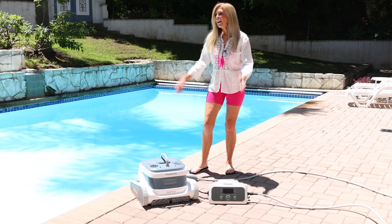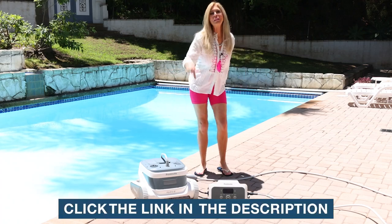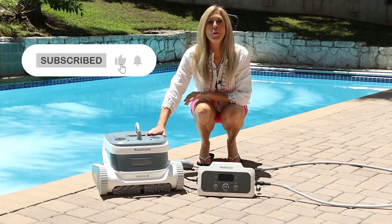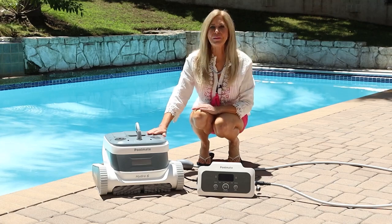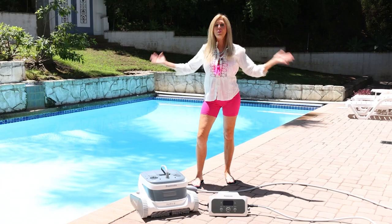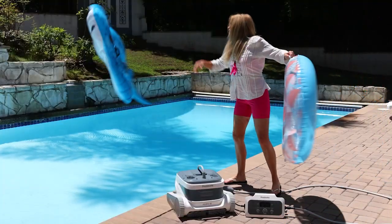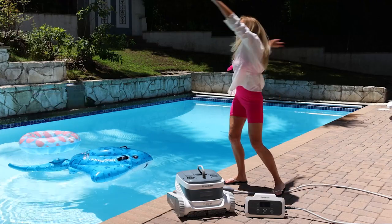Going from a very dirty pool, with smart navigation the Poolmate Hydro 6 cleans the full pool efficiently in no time — you're ready for your pool party. Look at how clean, blue, and sparkling my pool is! Click the link below to get your Poolmate Hydro 6 robotic pool cleaner. I'm Rebecca Brand — thanks for watching. Subscribe to my channel and ring the bell for my next video, and today's recipe is for a beautiful clean pool so you and your family can enjoy it every day of summer.